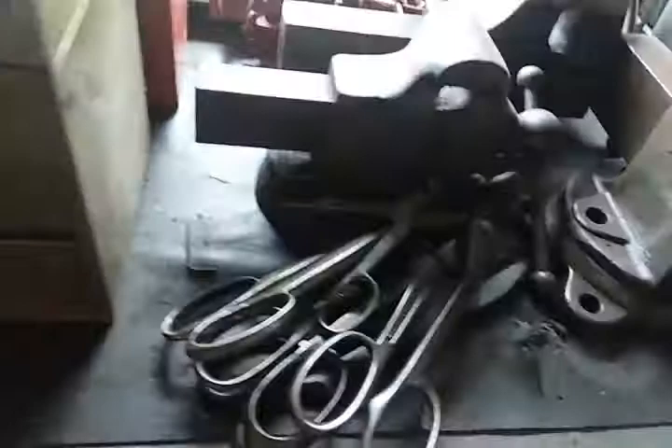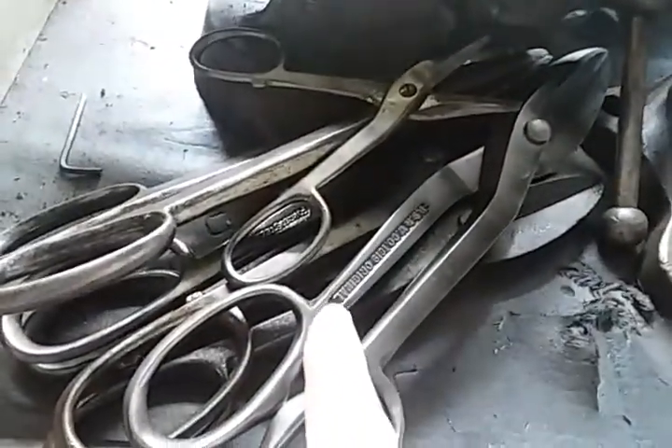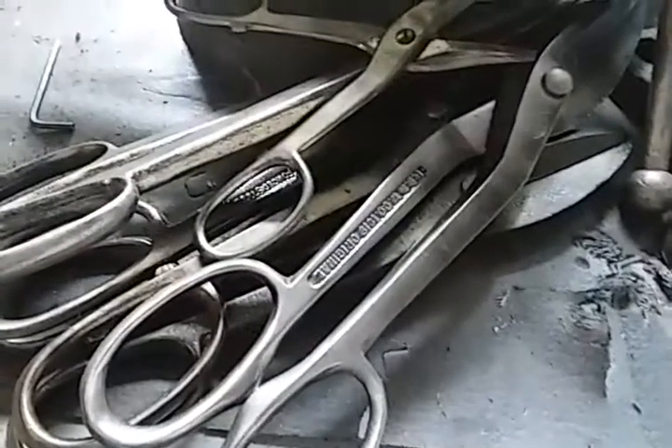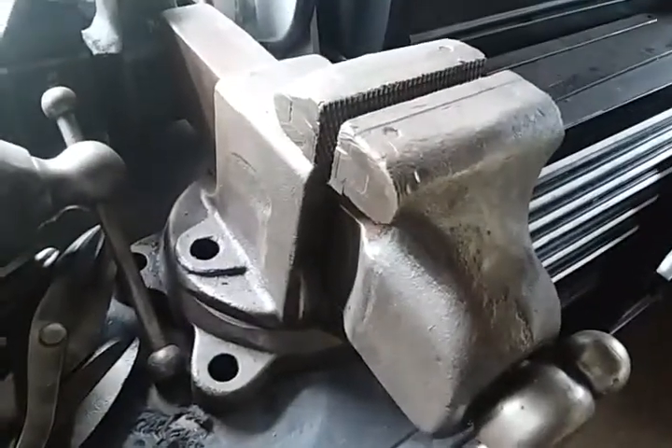I started cleaning up some of the scissors I have — about 15 to 20 pairs — so they're all hanging out. A couple of my older vices are sitting there not mounted, so that's about it I think.